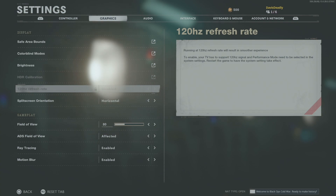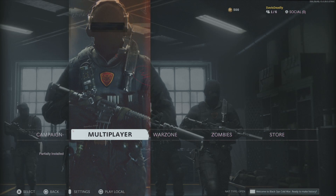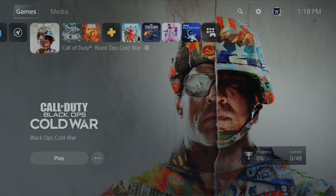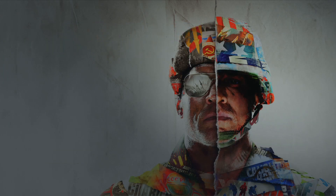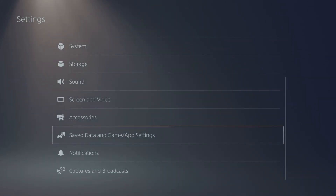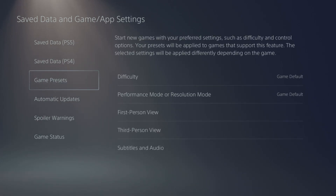It says to enable it, your TV has to support a 120Hz signal and Performance Mode needs to be selected in system settings, then restart the game for the setting to take effect. So you can't do it from here — you have to back out to the dashboard, go back up to gear/Settings, and go all the way down to Save Data and Game/App Settings.